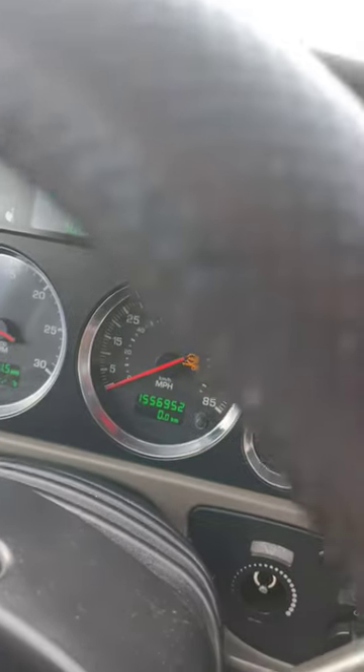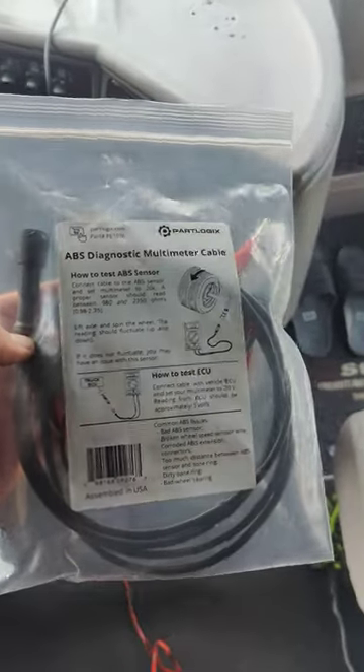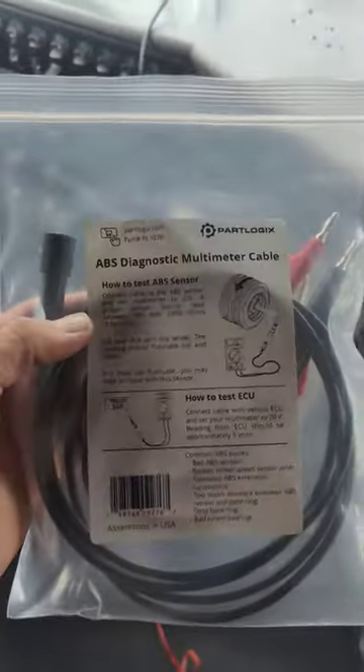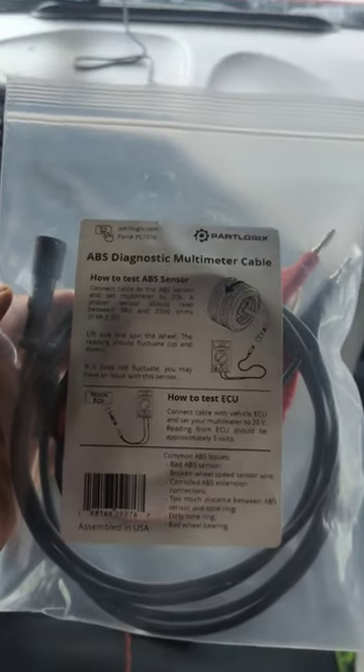Our trailer ABS just came on. We have a problem with the trailer ABS, and this is the tool I'm going to use to make the job easier, because usually you need to use the multimeter and both hands are always busy because you're holding the wires.